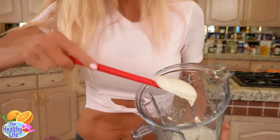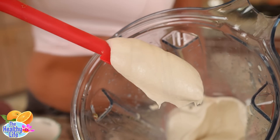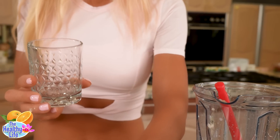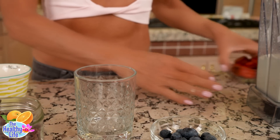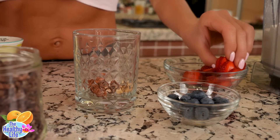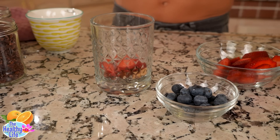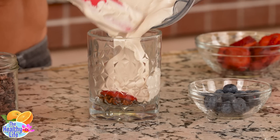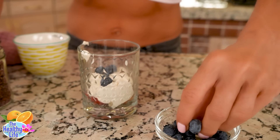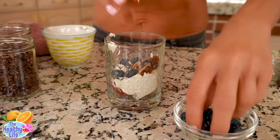Let's look at this texture — it is so creamy, it's like pudding. I'm going to grab my little glass and we're going to start the layering process. There's no rhyme or reason for these layers — you can do it in any order you want. I'm starting with some candied almonds and strawberries, then blueberries. The candied nuts are just amazing — you need something crunchy in there.